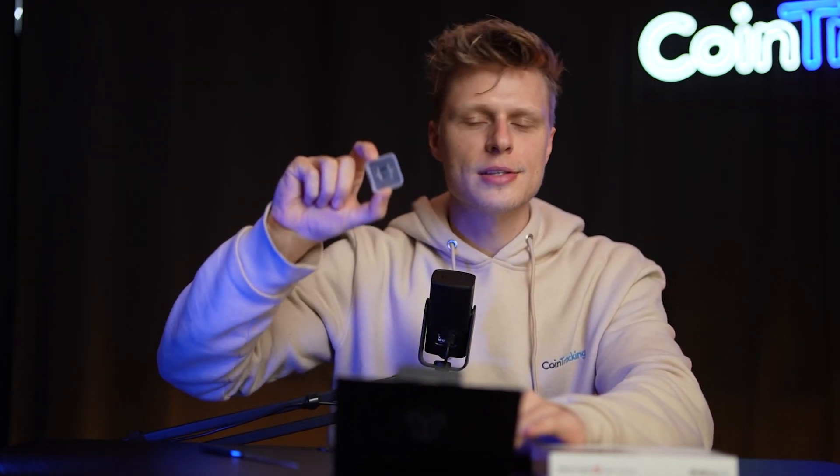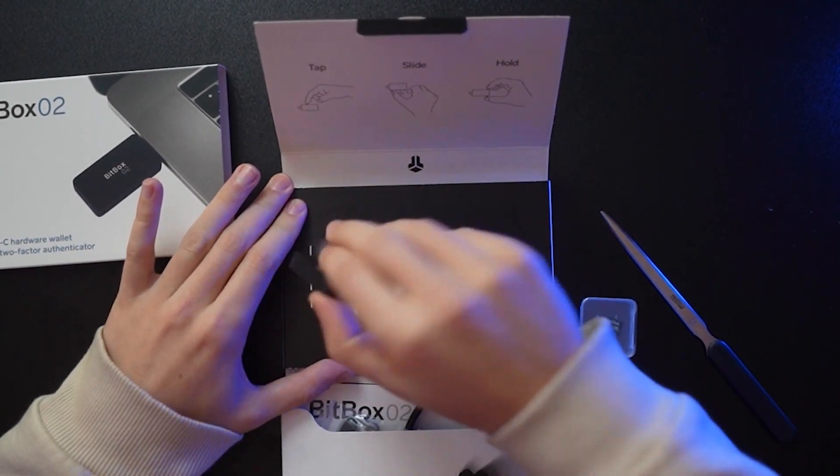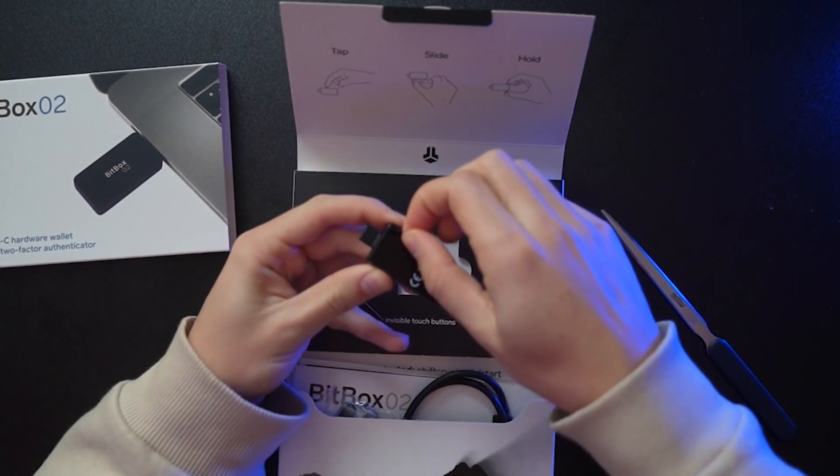Important to know: this SD card is not to be put into your computer — that defeats the purpose. It's an offline storage method for your seed phrase, which you put only into your BitBox. When we install it, the seed phrase will be stored on this SD card, and then you have to keep that SD card safe in a different place than any hard copies of the seed phrase. Keep that in mind — we'll get to that later.